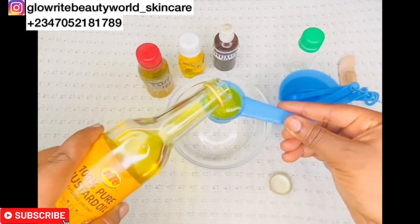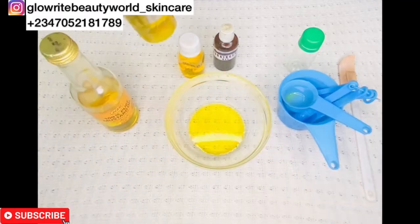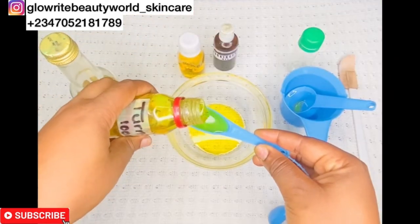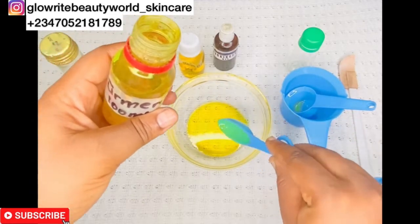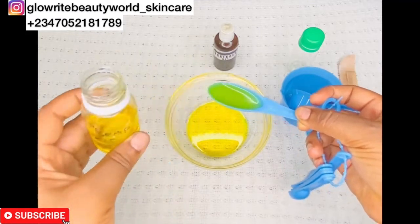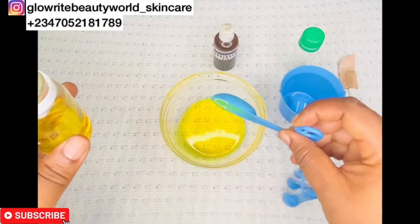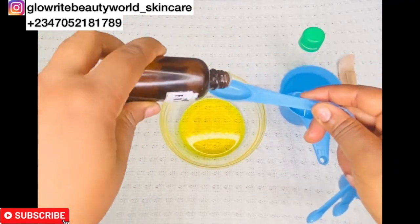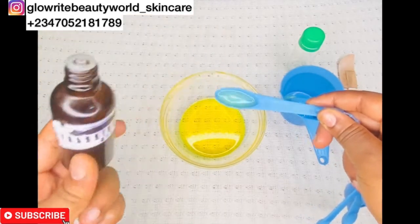Using a measuring cup, I will be adding 30 ml of mustard seed oil into the bowl. Next, I'll be adding 15 ml of turmeric oil. I'll also be adding 30 ml of rosehip seed oil — that will be two double spoons. And the last ingredient I'll be adding is the frankincense essential oil — one teaspoon of frankincense essential oil.